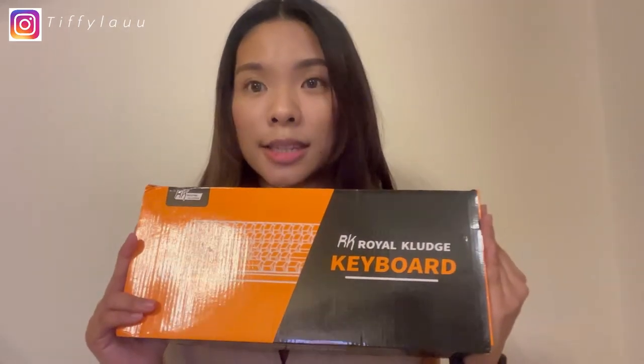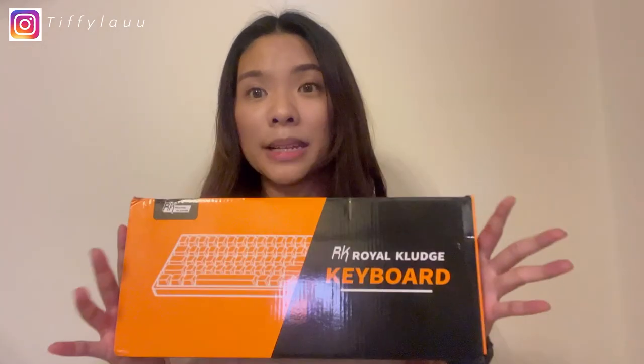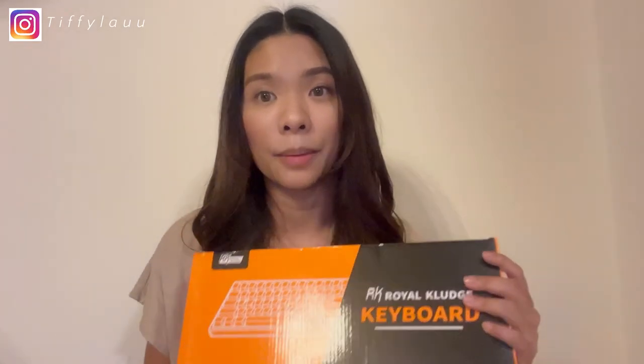I'll link the Shopee link down below. I purchased this on Sunday afternoon and got it on Tuesday, which is really quick. I highly recommend this Shopee seller if you are currently in Singapore.